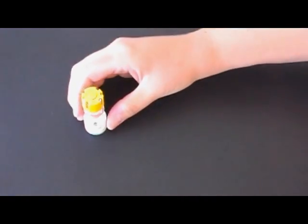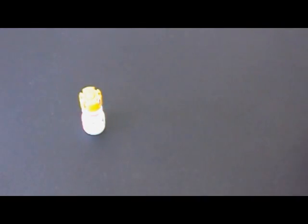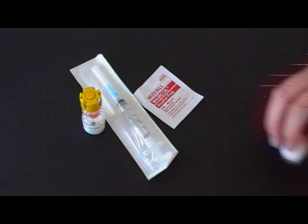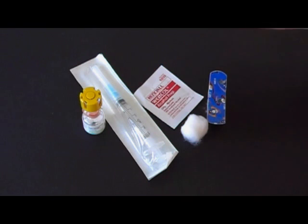The items that should be in your emergency kit are the Solu-Cortef vial for injection, the needle and syringe, an alcohol swab, cotton ball, and band-aid.